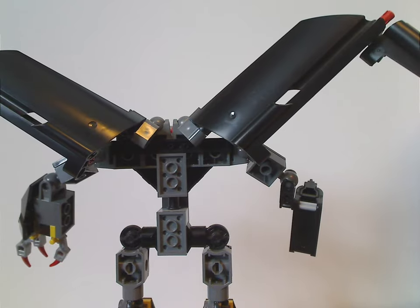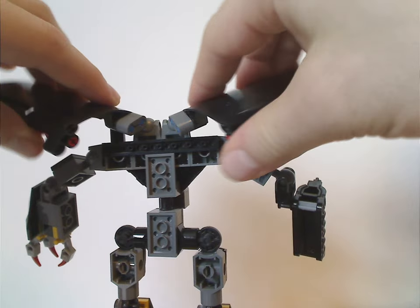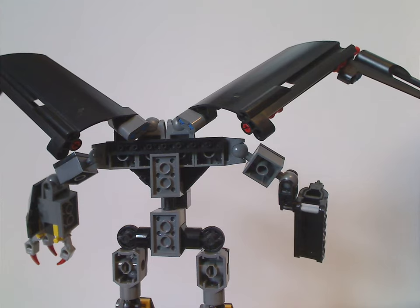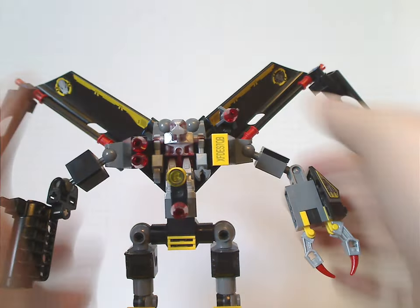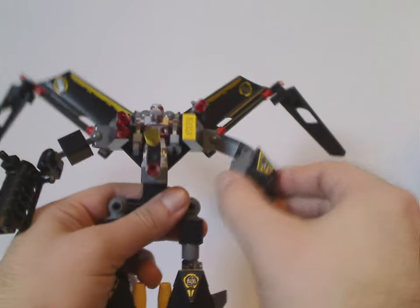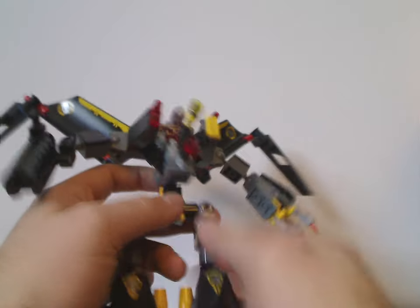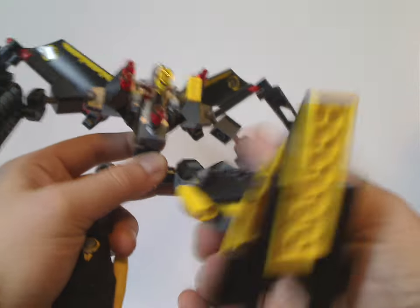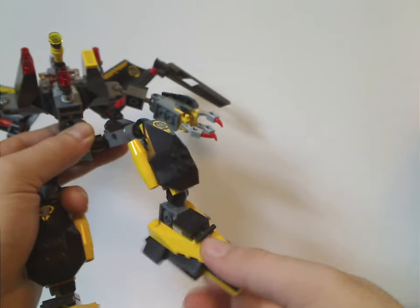From the back side, there's barely much going on. There are two Bionicle Hordika neck pieces for the wing bits that move on ball joints as well. For articulation, you get good poseability in the wings, movement in both arms that can go all around, the waist swivels back and forth, and the legs can go up and down. Since they're ratcheted joints, they can go in all directions, and the foot can swivel back and forth.